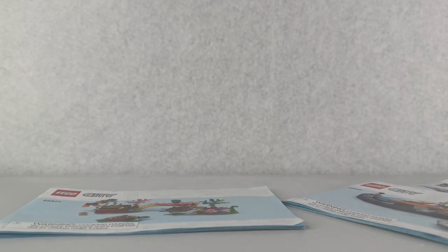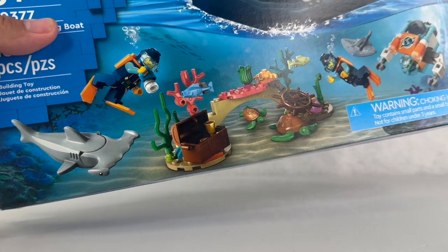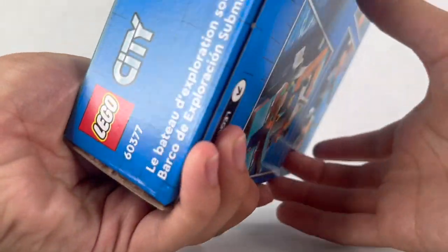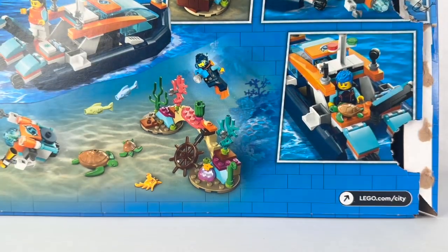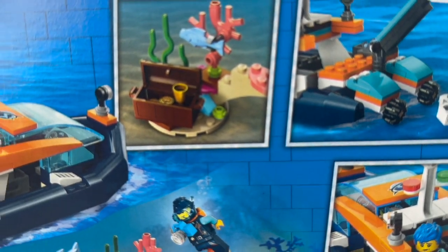On the box we have all the nice information you get with US boxes, such as piece count, age range, set number and all that. In the back it shows the different play features — you have your turtle on the boat, your little drone with the crane, and then your treasure.